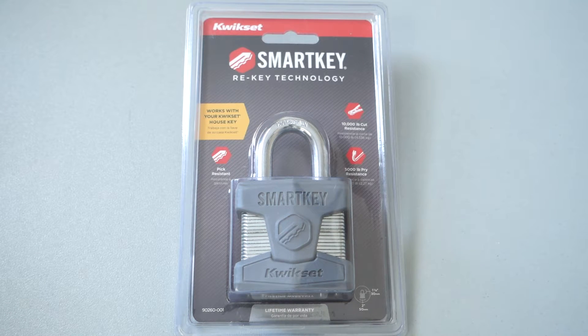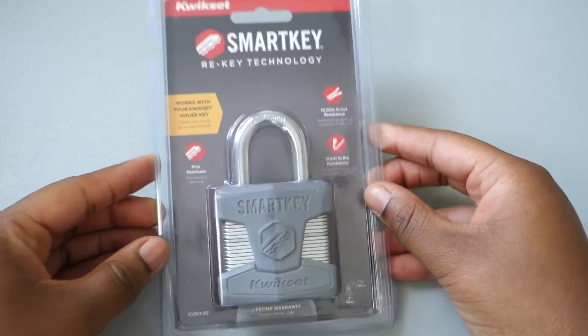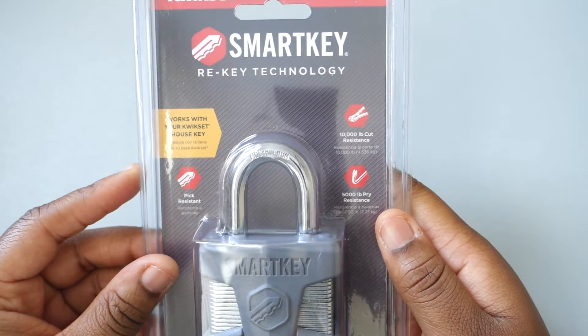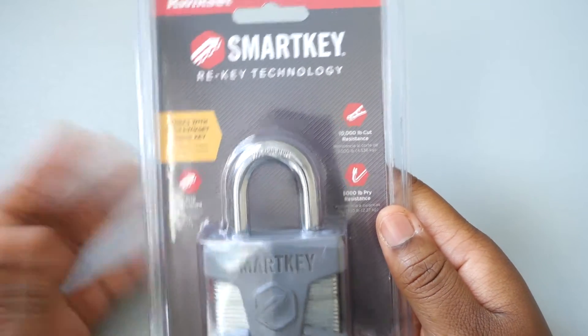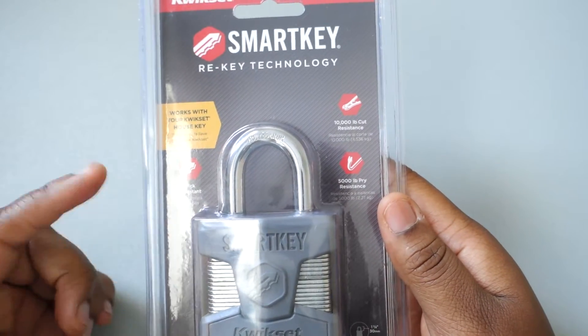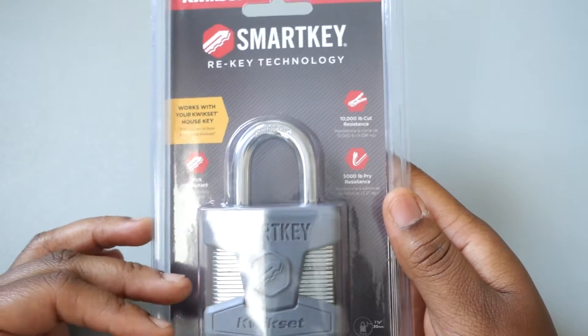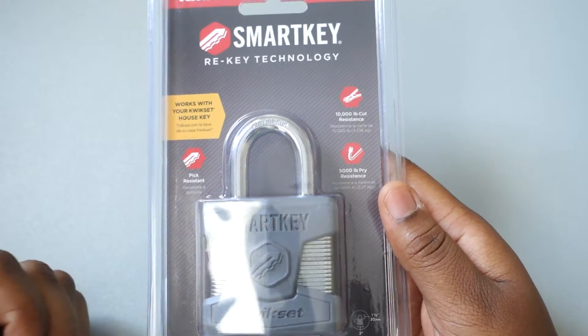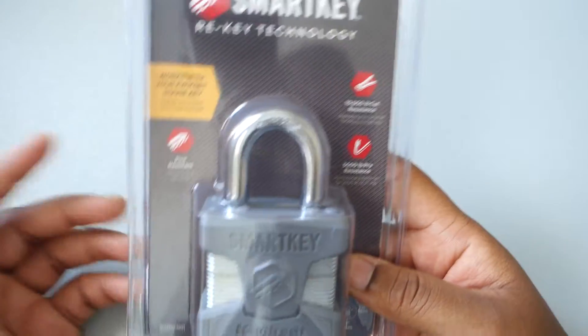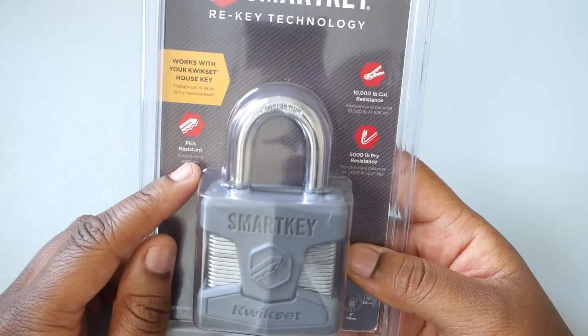What's up YouTube, check this out — coming to you with an unboxing of the Kwikset SmartKey rekey technology lock. The deal with this lock is, say you have a Kwikset house key lock for your house — you can use that same key with this lock. You don't have to worry about carrying around so many keys; you can have one key work with your house and your lock, so it's more convenient.